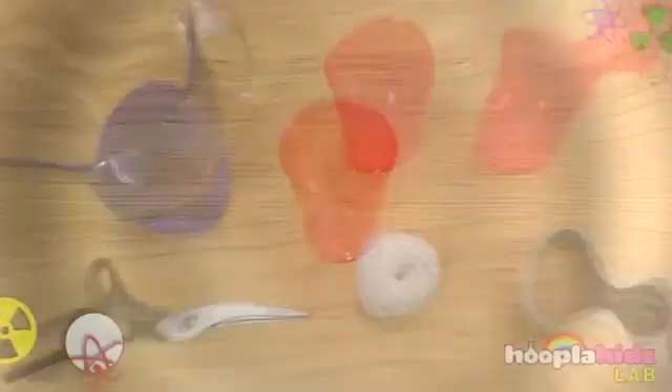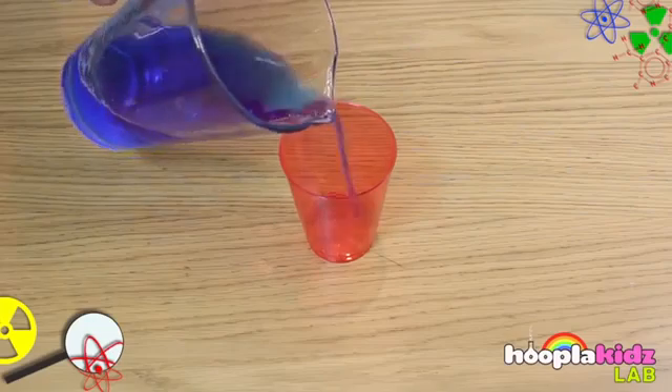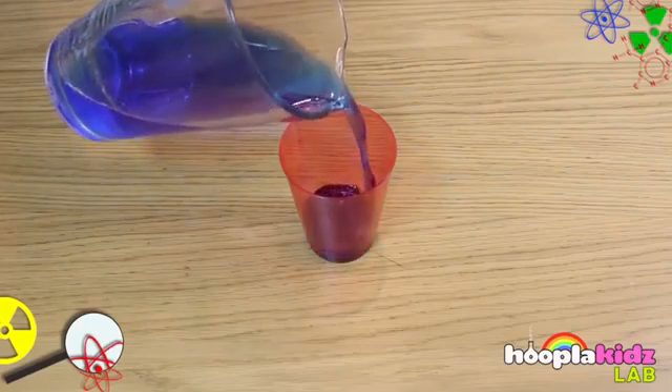The first step is to take one of the cups and fill it up with the colored water. You can use any color you like; in this case we've used blue.